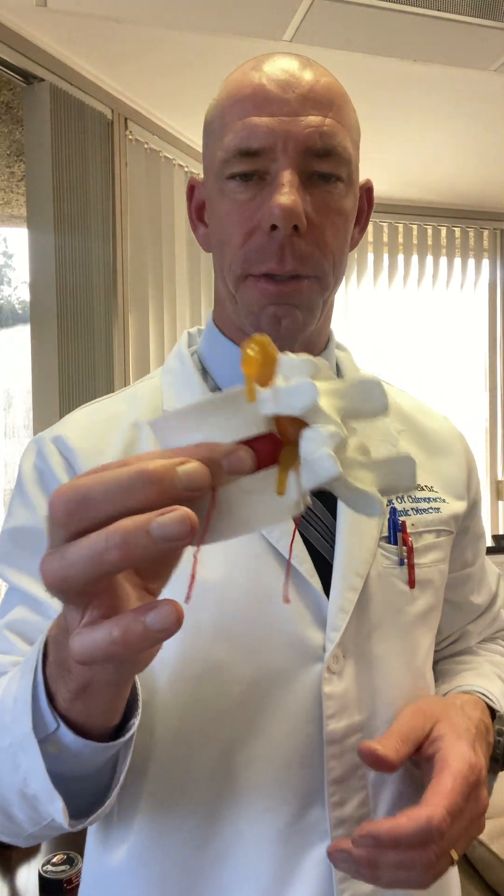One of the most important things about our spinal discs is that they are avascular tissues, which simply means there's no direct blood supply. You cut your finger, it bleeds, heals — no big deal.